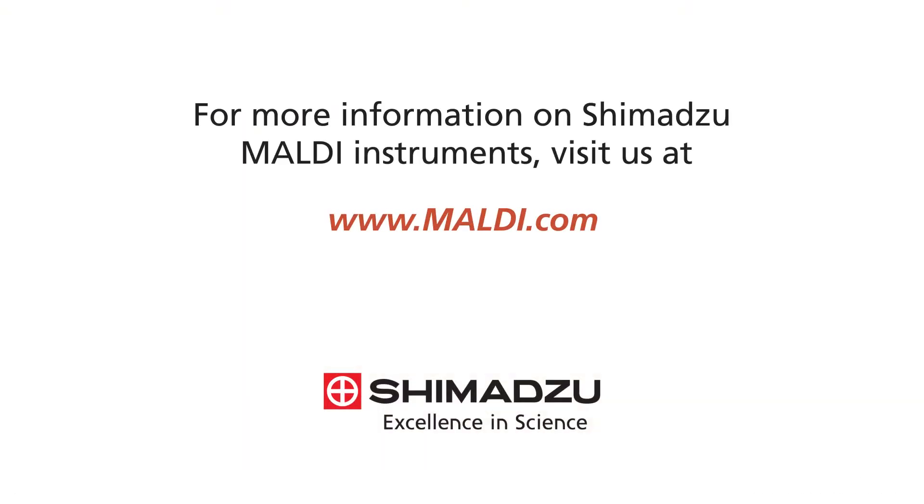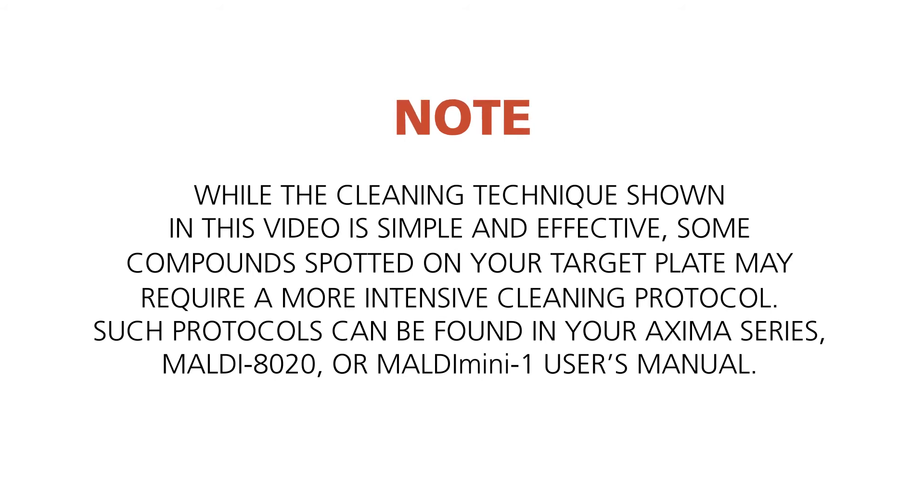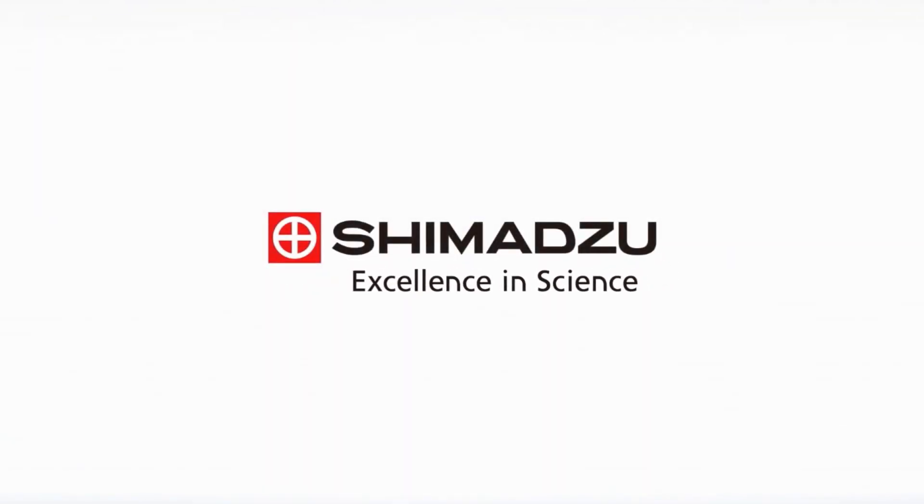For more information on Shimadzu MALDI instruments, visit us at www.maldi.com. Excellence in science. Shimadzu.